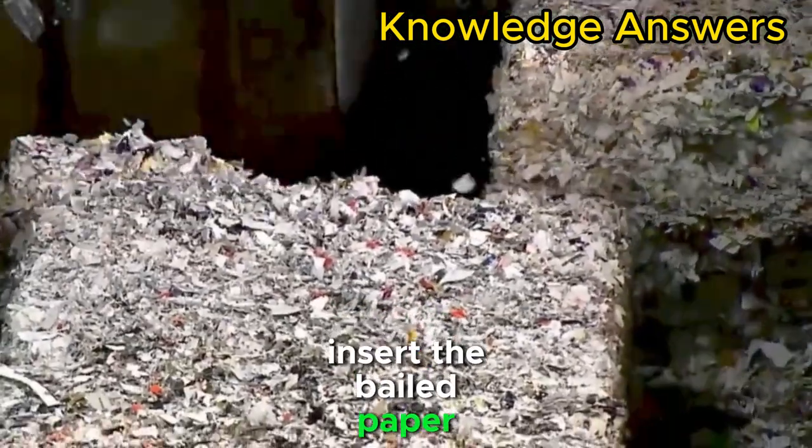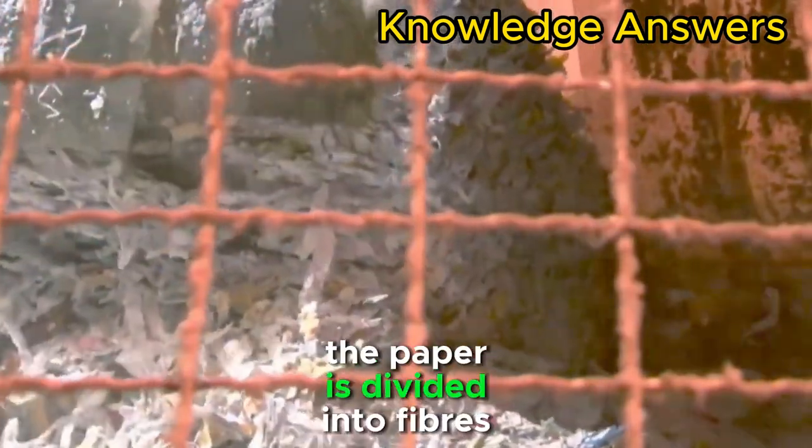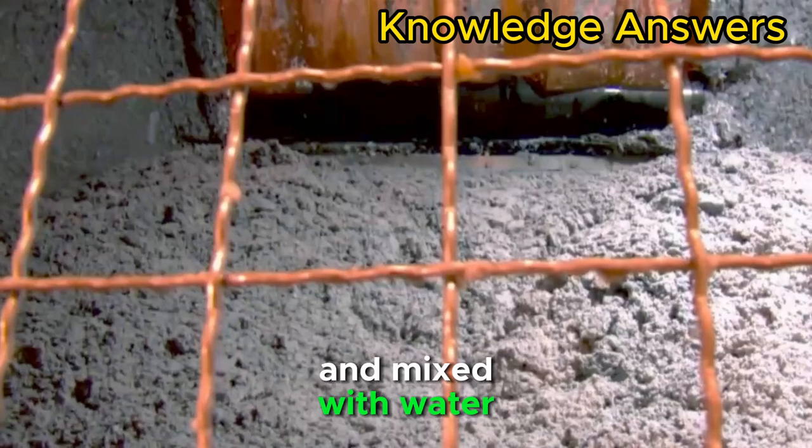The baled paper, which weighs half a ton, is inserted into a giant pulp-making machine. The paper is divided into fibers and mixed with water, forming what is called pulp.